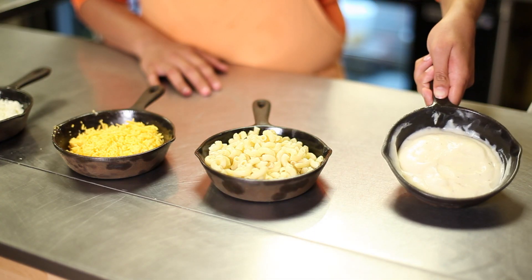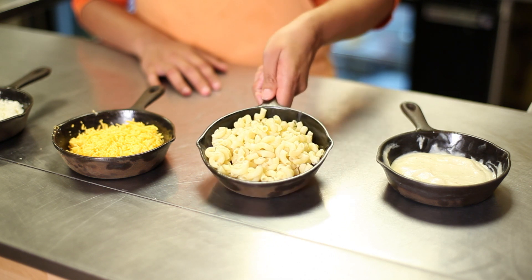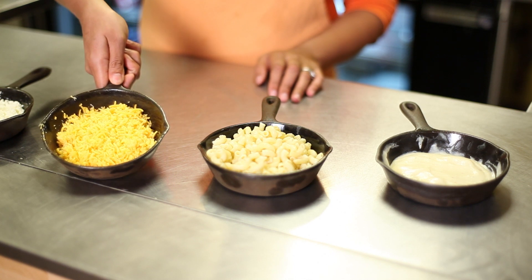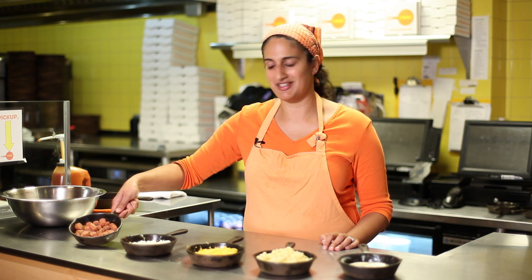Our ingredients are a bechamel sauce, elbow macaroni, sharp cheddar cheese, fresh mozzarella, and our chopped up hot dogs.